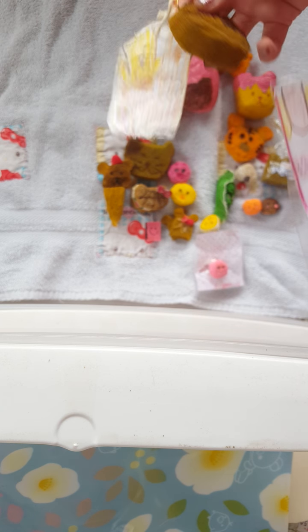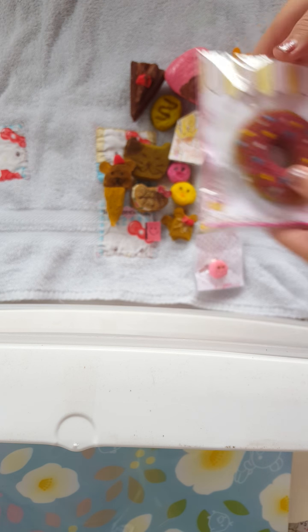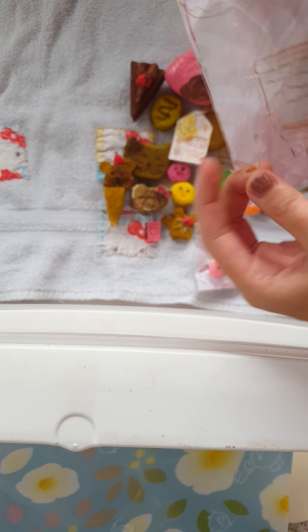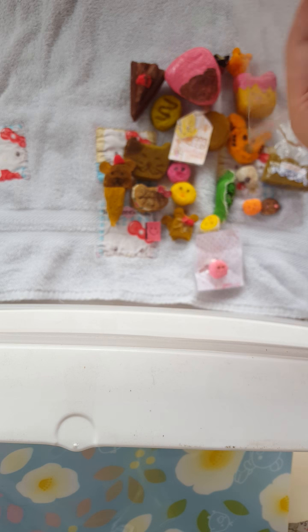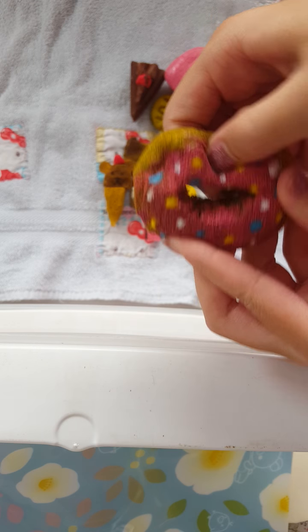And the pom-pom Purin squishy tag — and all the packaging I hand-drew. This is what it looks like. It's really squishy.